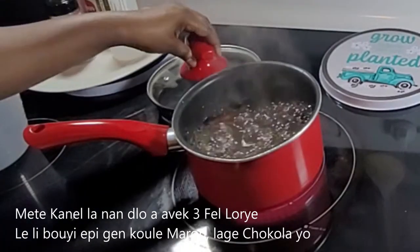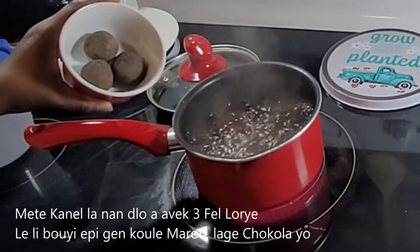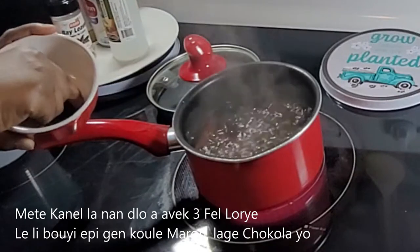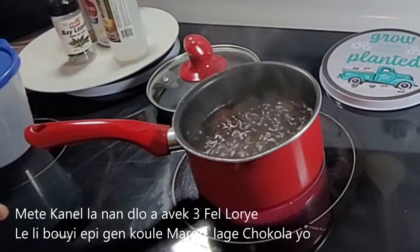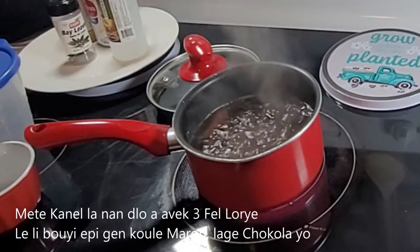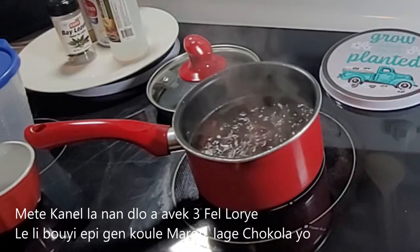I also added some bay leaves, and now it's time to add our Haitian chocolate. We're going to wait until it is dissolved, and from there we will be able to strain it and continue with our video.